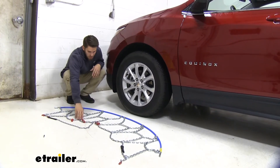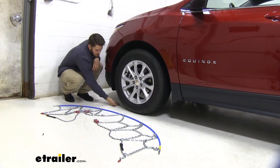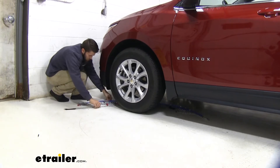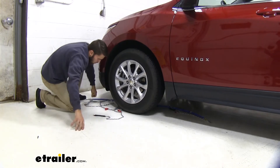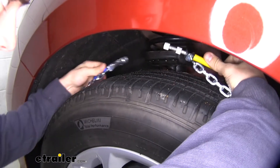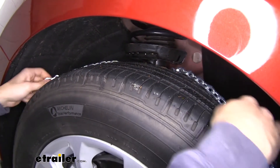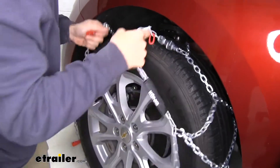Once you've done that, we're going to slide the chains behind our tire. That side over there is going to go on the back side of our tire while this side is going to sit underneath the front. Then when you get it there, go ahead and just line it up with the tire on both sides. Now what we'll do is bring up the cables behind our tire, connect it there, let it sneak behind the tire, and then grab a hold of the chains and bring them up over the top and sides.